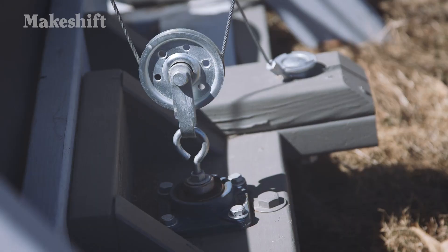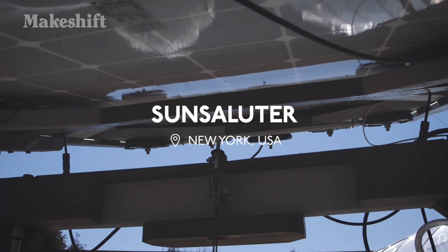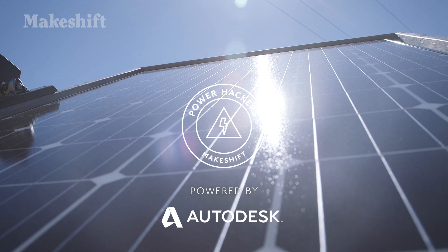Rotating a solar panel to follow the Sun increases its energy collection by up to 30%. My name is Eden Full and I design the Sun Saluter.